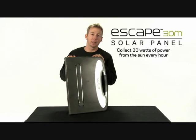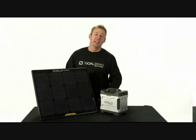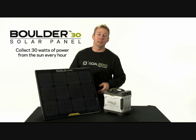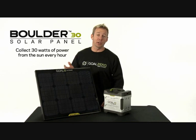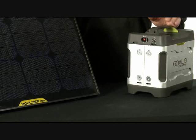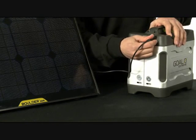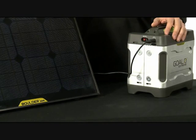This solar panel is the Escape 30 briefcase. It provides 30 watts of solar power. This is the Boulder 30 solar panel. It's designed to be permanently installed, or it can be portable as well. It's designed to be used with the Extreme 350 power pack. This panel can charge the pack in 12 to 24 hours, depending on weather conditions.